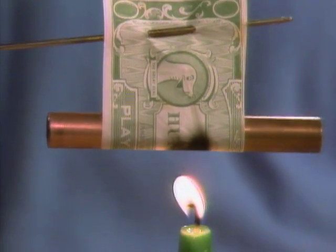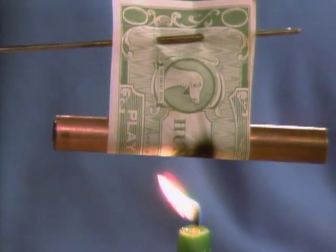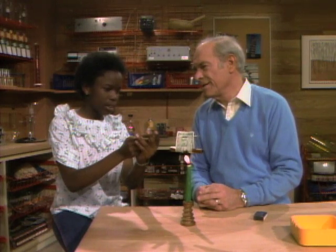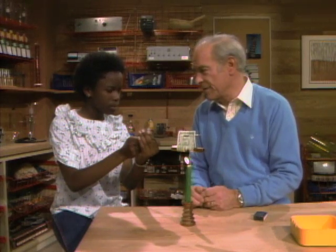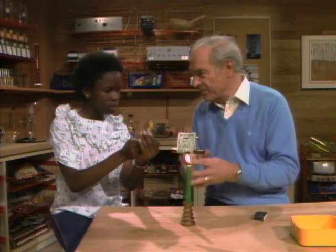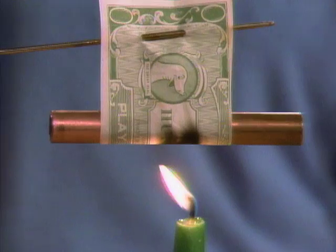Have you ever heard of kindling temperature? I've heard of kindling and temperature, but not together. Well, kindling — what's kindling? It's little sticks that you put in the fire to make it start. Kindling really means to kindle something — means to set it on fire. And kindling is wood or paper that you cut up into little pieces to get the fire started, right?